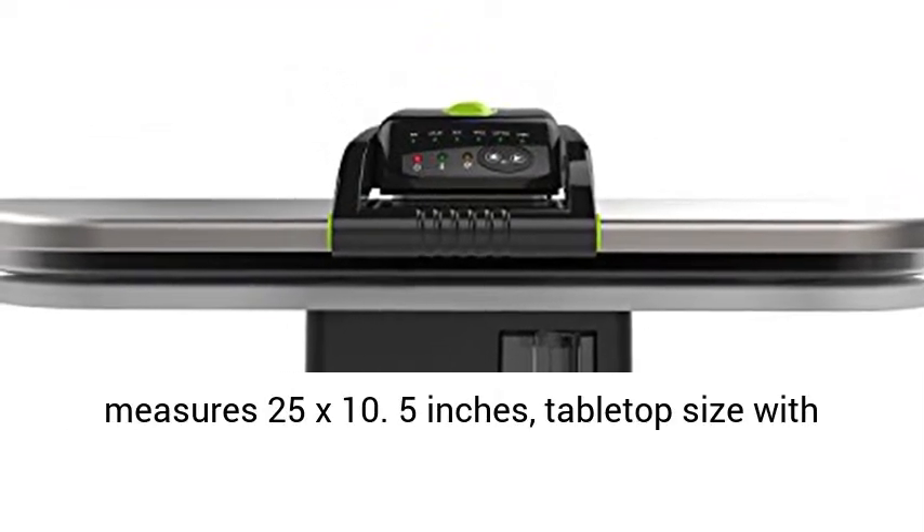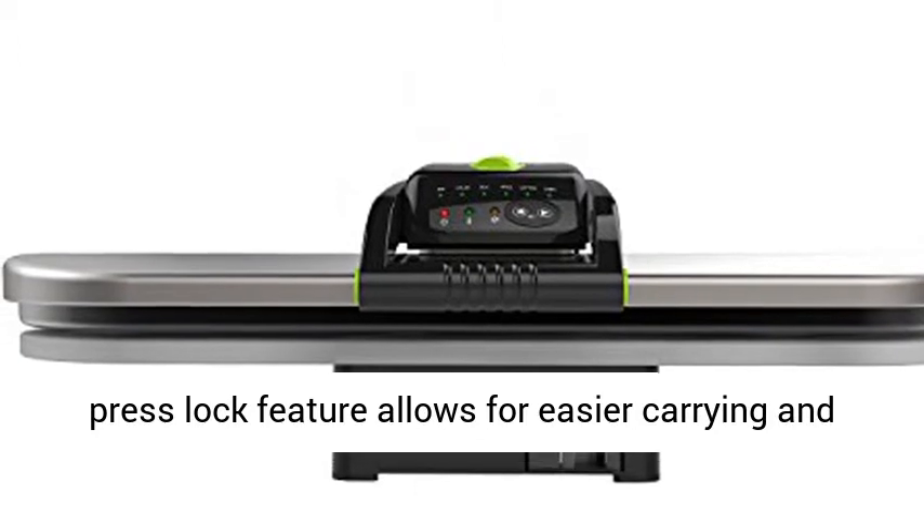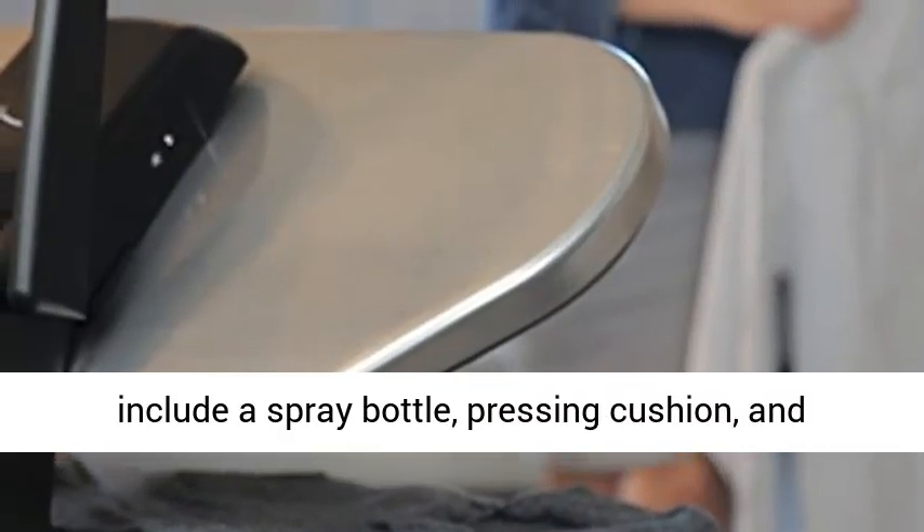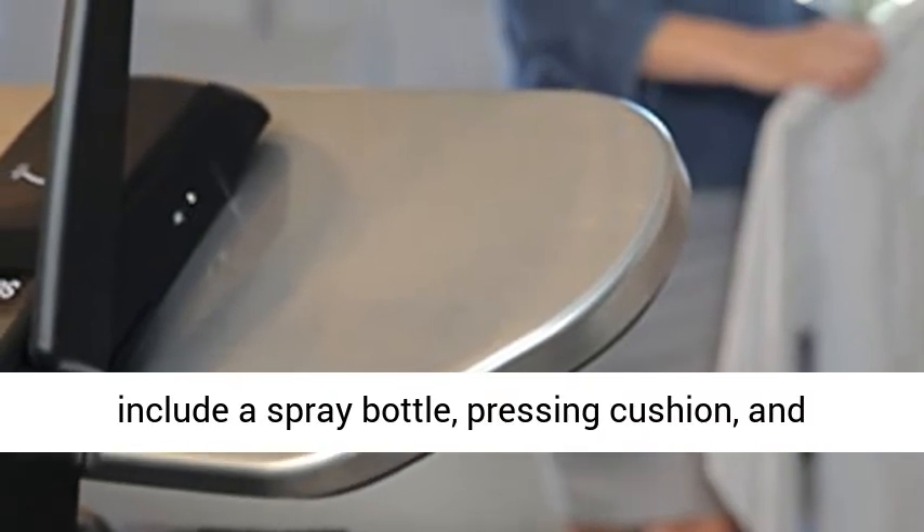Tabletop size with a Press Lock feature allows for easier carrying and storage. Accessories include a spray bottle, pressing cushion, and measuring cup to aid in the pressing process.